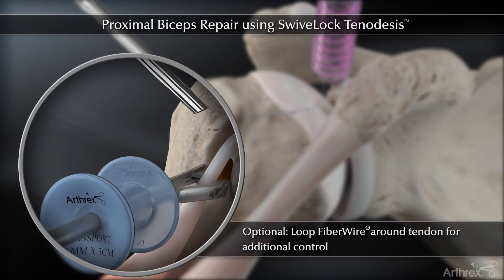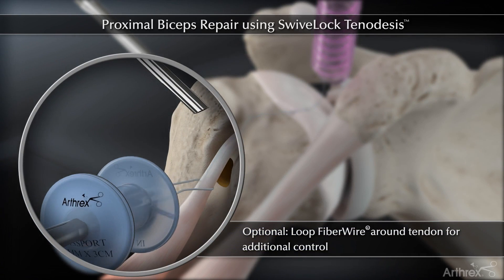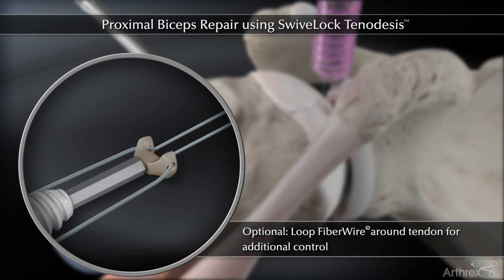If additional control of the tendon is desired, a fiber wire can be passed around the tendon and loaded through the holes in the forked tip.